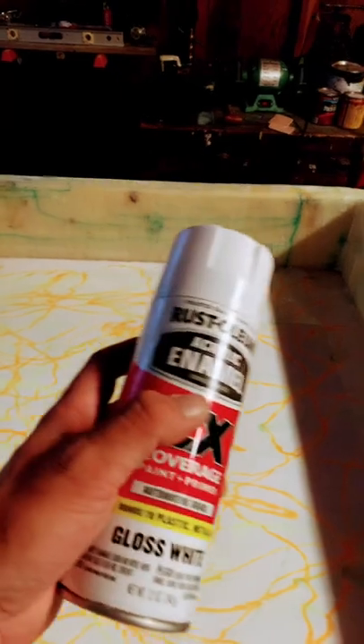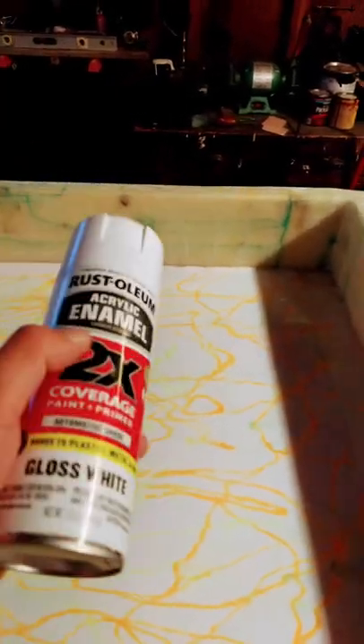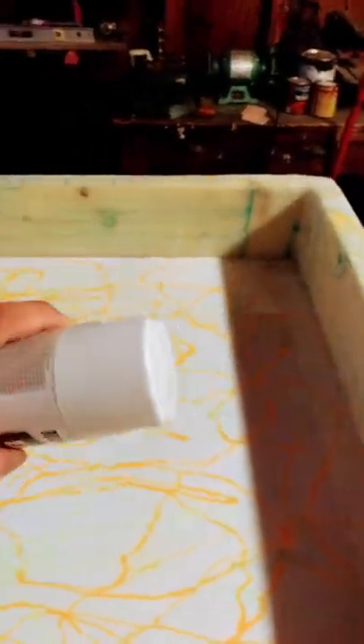I personally chose to keep the edges of my curb clear because I wanted to show how much I went through. But if you don't want to do that and have everything the same color, spray this and then on your final last layer make sure it covers it well.